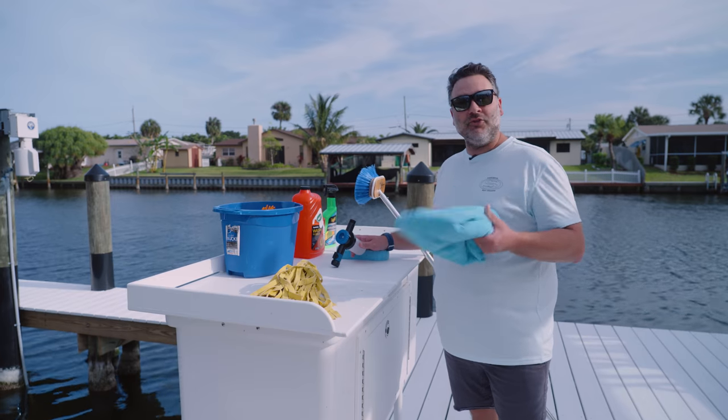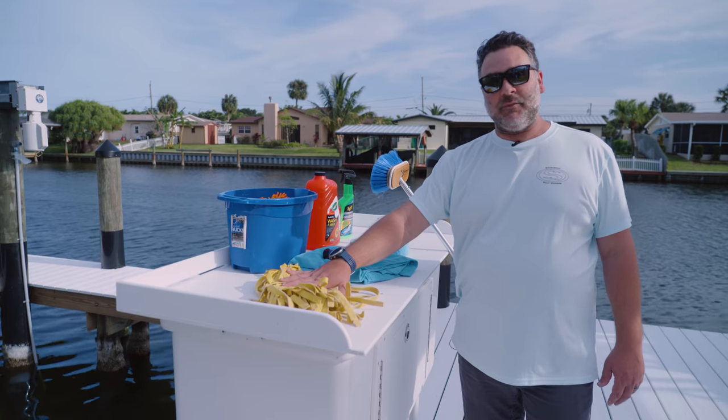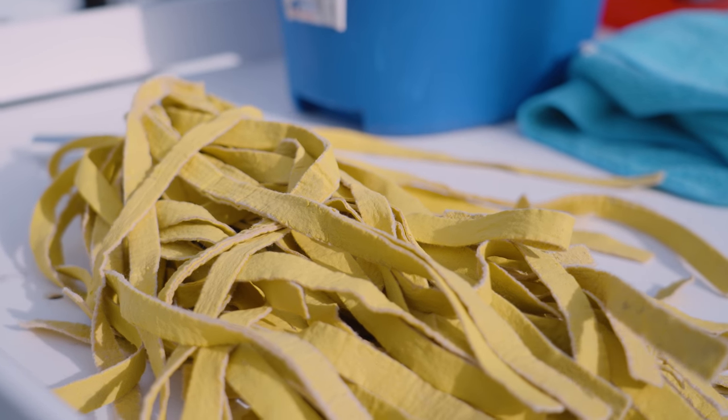As well as a soft bristle brush and a normal sponge. To dry the boat, I recommend using a microfiber towel. This way, it's going to be the least abrasive surface on the gel coat. I have a chamois here, but we normally use this for the inside of the boat because it's not going to be as easy on the hull as a microfiber towel.